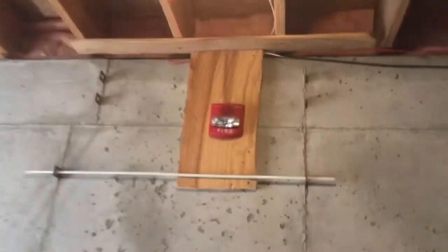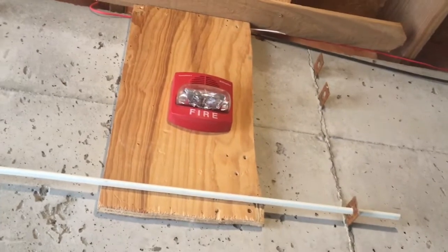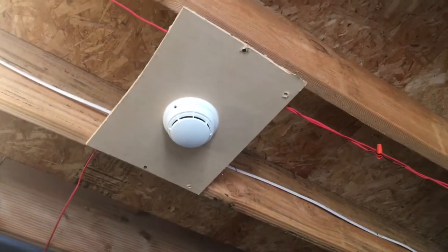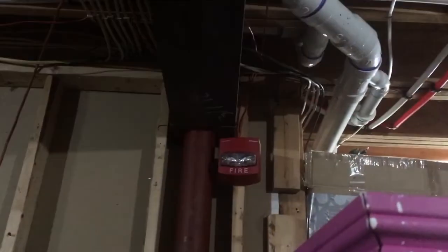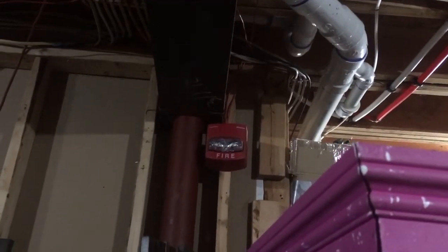In here we have kind of a living room area of the basement, and right up here is a Simplex TrueAlert smart sync two-wire horn strobe on fixed 75 candela. The model of this is 4903-9418. And if you come over this way, there is a Simplex 4098-9714 addressable smoke detector up here. Over on the other side of the basement, up there is a Simplex 4090-493-31, 15 candela smart sync strobe in this back storage area of the basement.